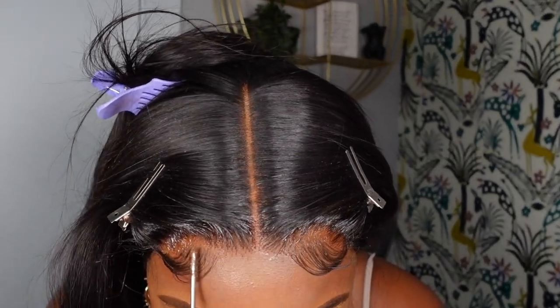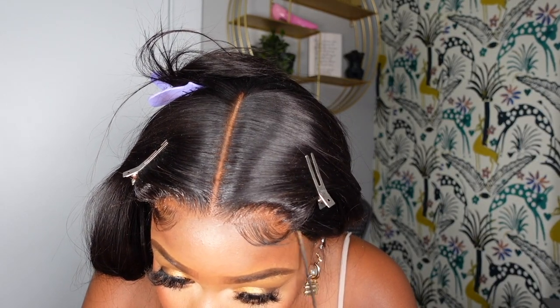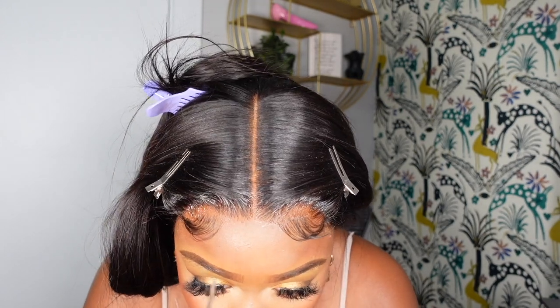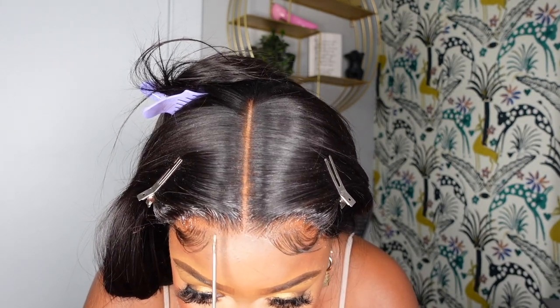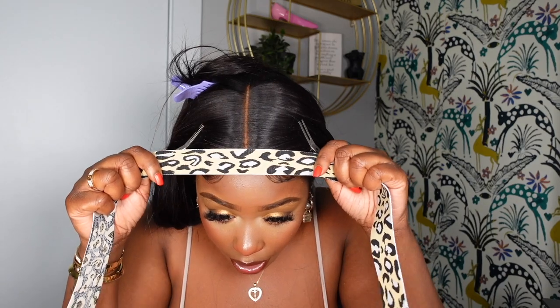Look at how this closure wig looks — seamless! All you've got to do is give yourself some nice space. You really can't see anything on this wig from Julia Hair. I'm going to go ahead and pop my headband on and show you guys what the hair looks like. I love how the companies always send these really cute wraps and little wig headbands too.